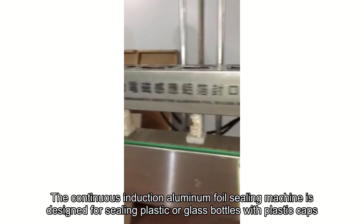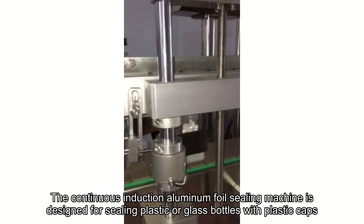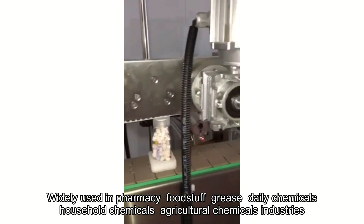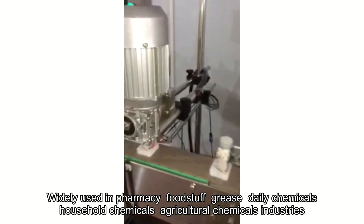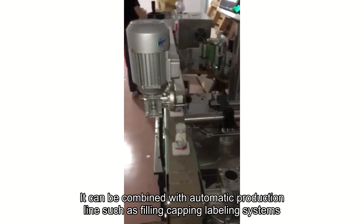The continuous induction aluminum foil sealing machine is designed for sealing plastic or glass bottles with plastic caps, bottles, cups, jars, jam, etc. It is widely used in pharmacy, foodstuff, grease, daily chemicals, household chemicals, and agriculture chemicals industries. It can be combined with automatic production lines such as filling, capping, and labeling systems.